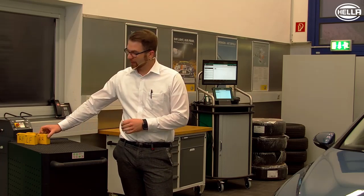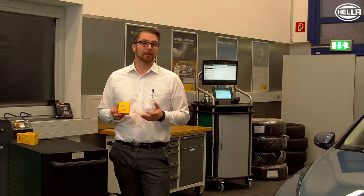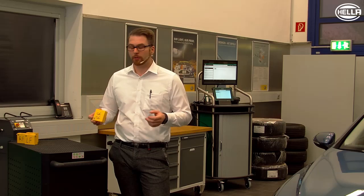After the sensors have been successfully programmed, they can now be fitted to the tire rims of your wheels. Since we copied the identity of the original sensors, our new sensors are automatically recognized by the tire pressure monitoring system in our vehicle. Thank you for your attention and see you soon at the Hella Academy.